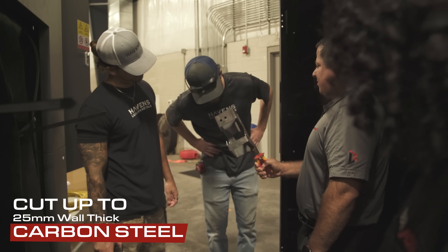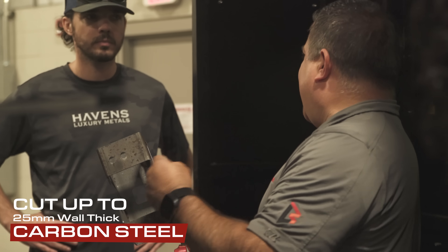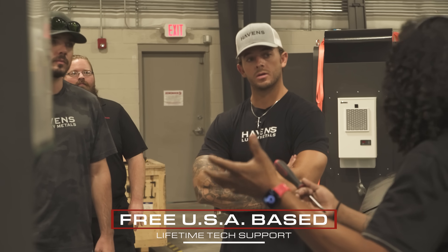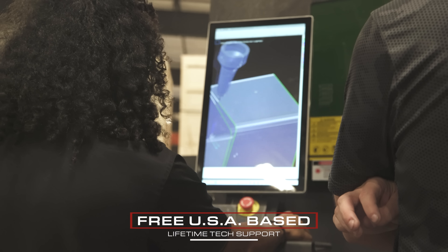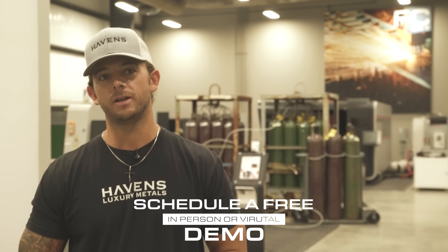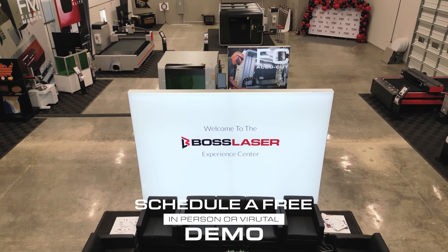We got to see different capabilities — what the machine can do. Darius was great; he helped us set up our fiber laser, every question got answered, and he's good at what he does.